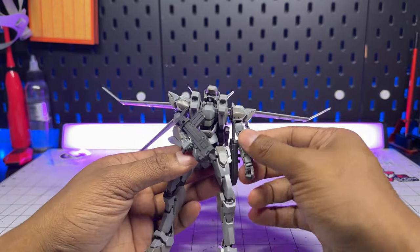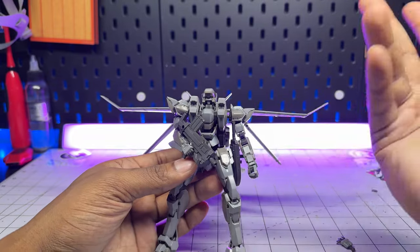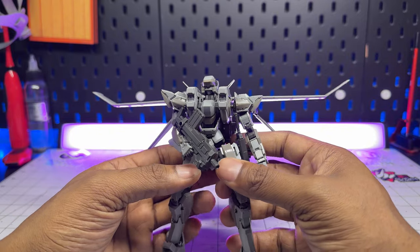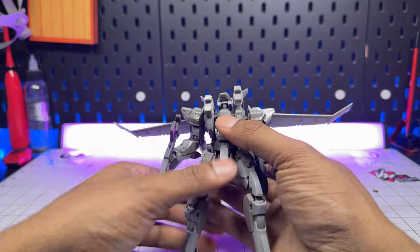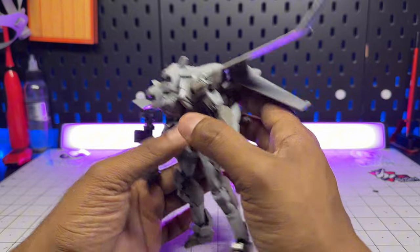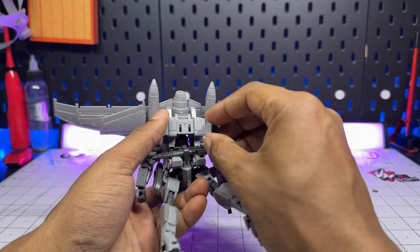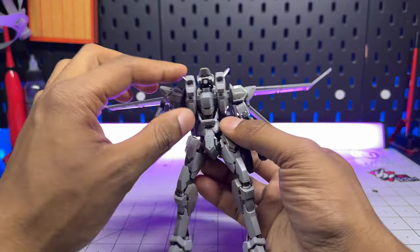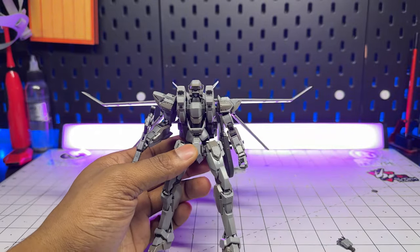The only complaints I have on this kit: one, it's a super expensive model kit nowadays because it hasn't been reprinted. Two, the waist unit is a little weird — it's very thin and you can feel that over time it's going to get very loose, especially with the backpack being the way it is. As a side note, there's also an attachment piece that goes into the Arbalest for an action base. But all in all, I really enjoyed this kit, and if you can find one, I highly suggest picking one up.